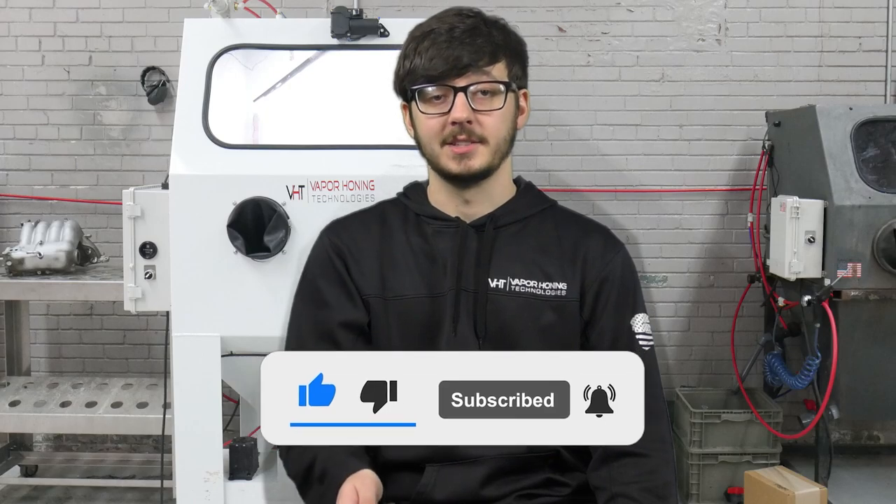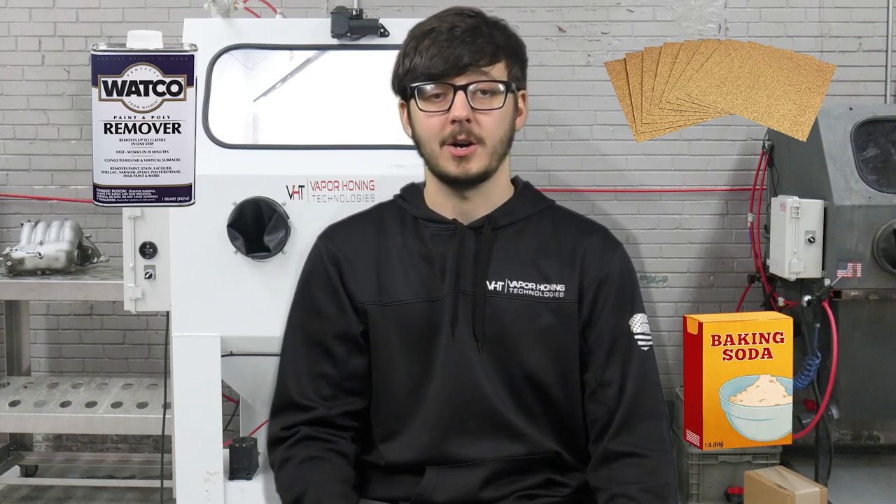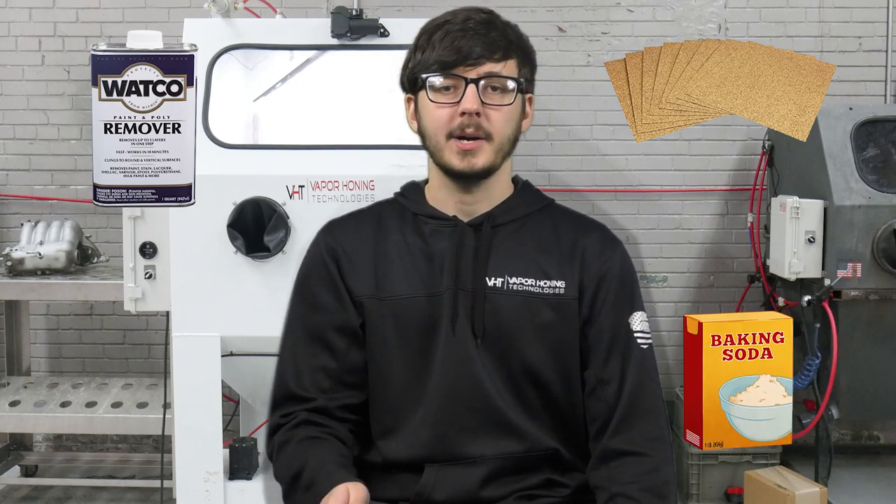With metal there are many methods you can use to remove paint. Chemical paint removers, sanding, and home solutions such as baking soda all yield decent results but are quite labor intensive.